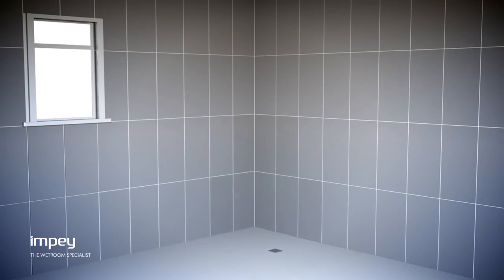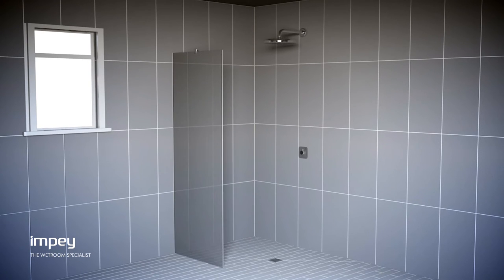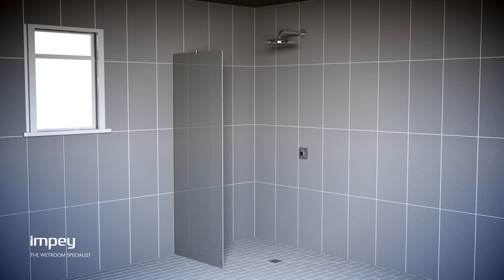There you have it — WaterGuard, a faster and easier method of tanking a leak-free wet floor area.